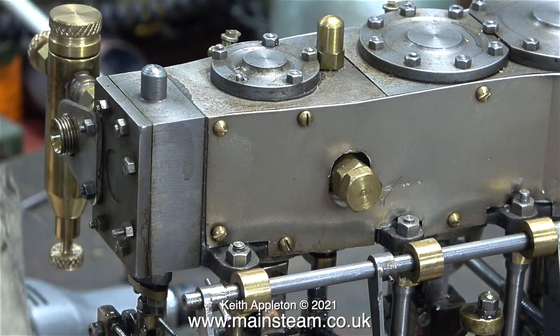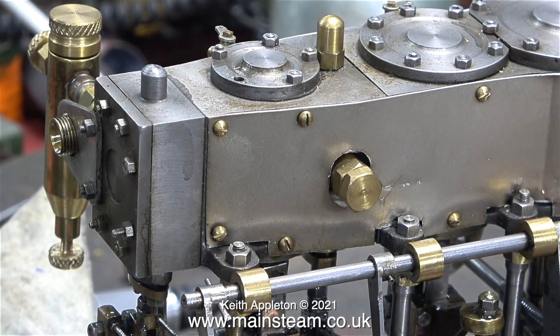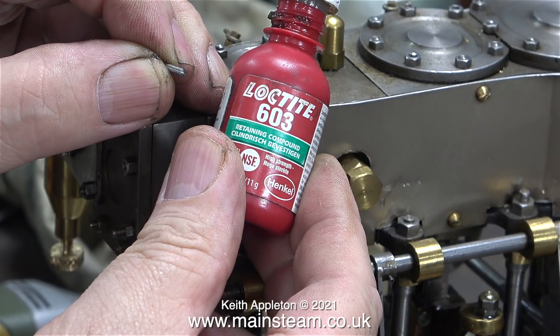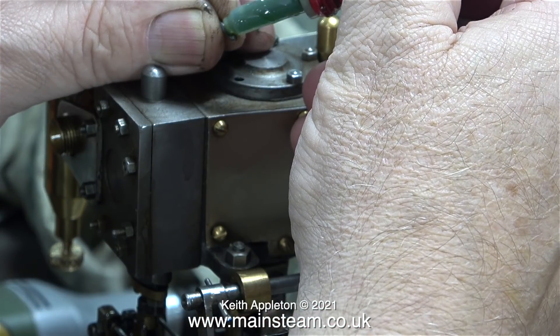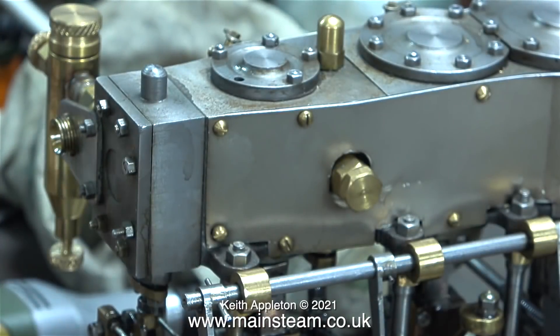One of the studs on the high pressure cylinder cover was a bit short and it was actually leaking, so I removed the nut, then I removed the short stud. What I propose to do is stick the nut to the stud using some Loctite 603 — this is high power retainer — and it basically turns the nut and the stud into a special bolt that looks like a nut on a stud. Quite simple when you think about it.